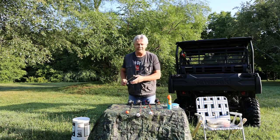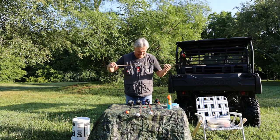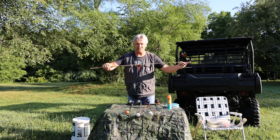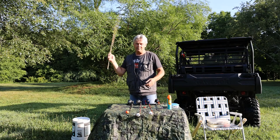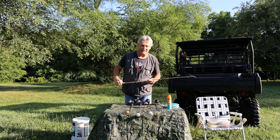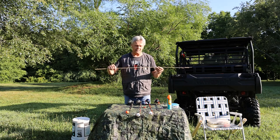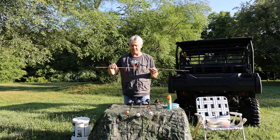We're going to start with the cheapest Tom Sawyer rig that we can find. This is a cane pole and the reason you want to keep these things short for your children is because they can swing it and hit someone standing behind them that they may not realize is there. So keep these things short if you can — you can pick these up at any retail location that sells fishing equipment. You're going to want to keep this simple.